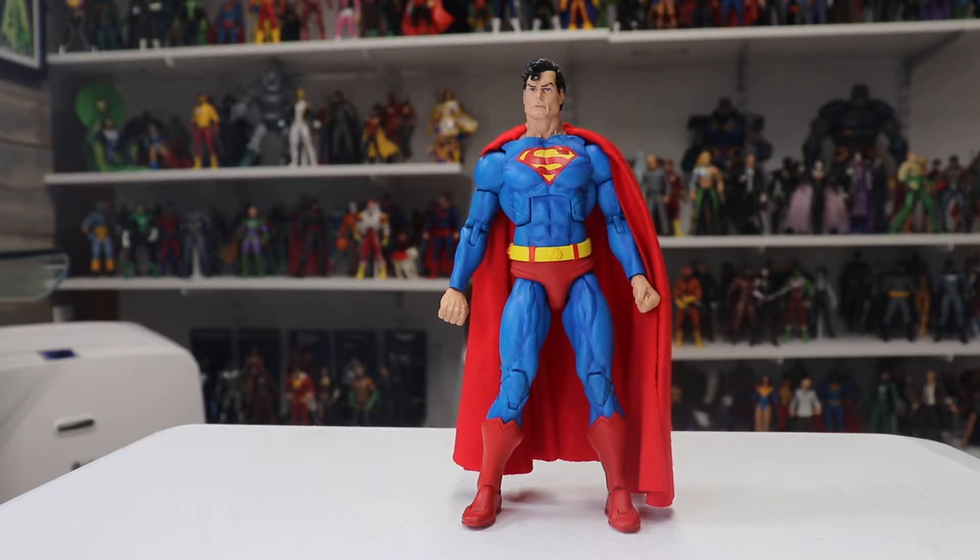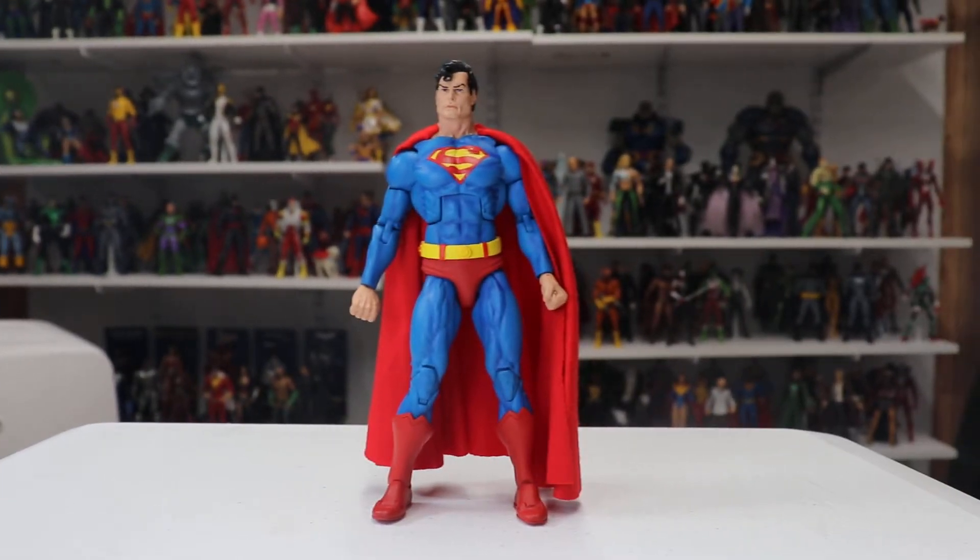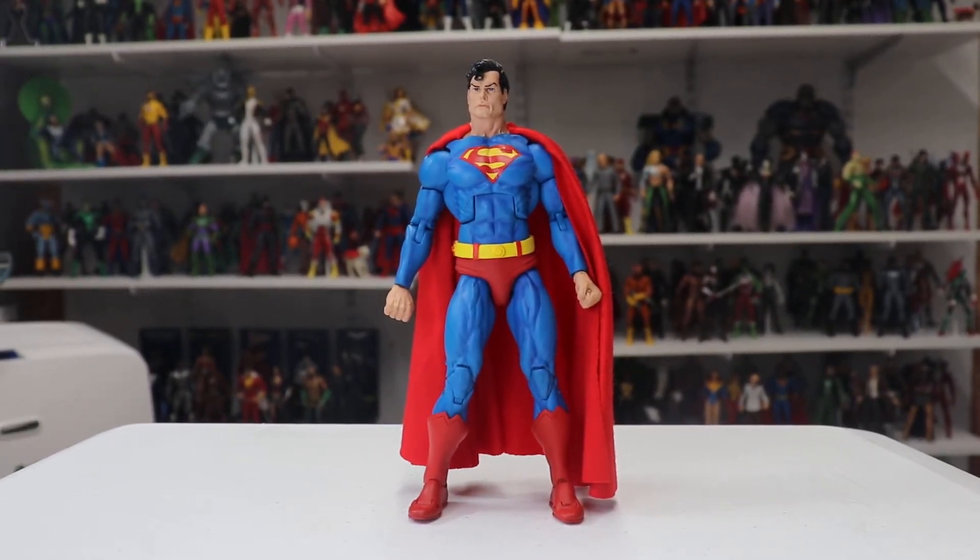Back to the figure — I just realized I am not really doing this review justice because I don't have his extra head and his eye beams out. This figure does come with an extra head that has a heat vision attachment, and he also comes with extra hands. I didn't get those out for this review, so this will be based on the basic figure as is without his accessories. I apologize for that, but just having a look at the figure is also something worth your time.